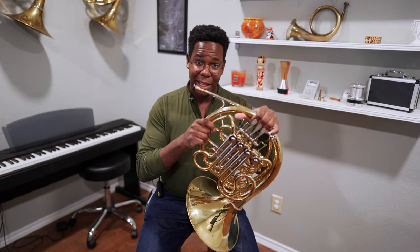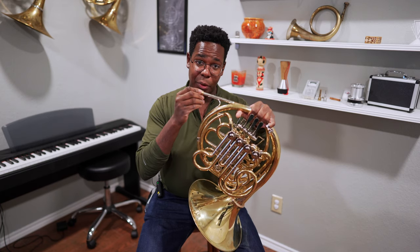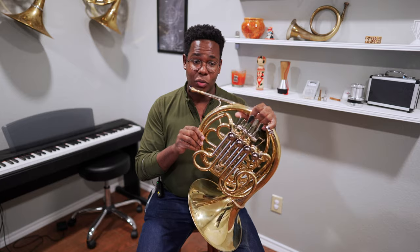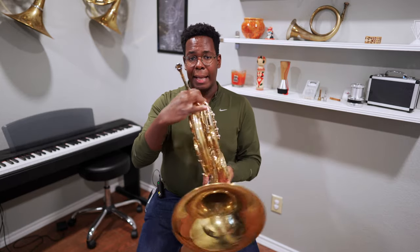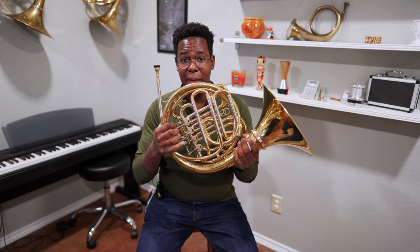Even though it's like an Alexander 103, it does take a Morse taper mouthpiece, so you don't have to go get a European taper mouthpiece for it. It also has mechanical linkage, which is something that many Europeans prefer.